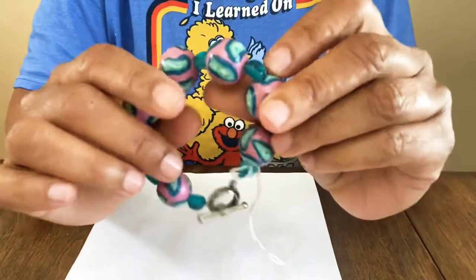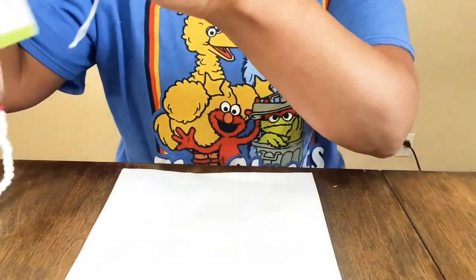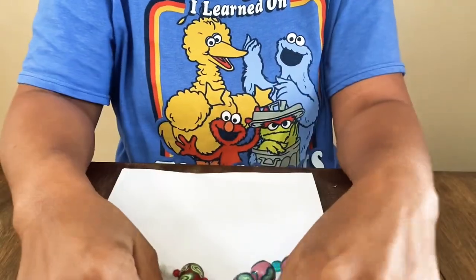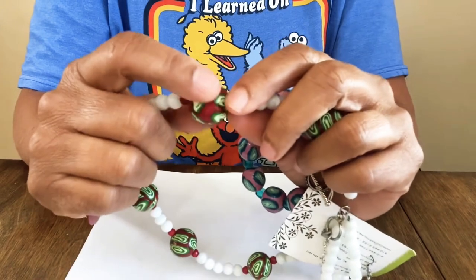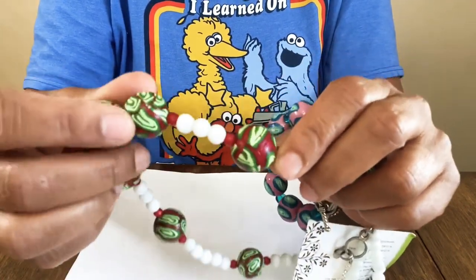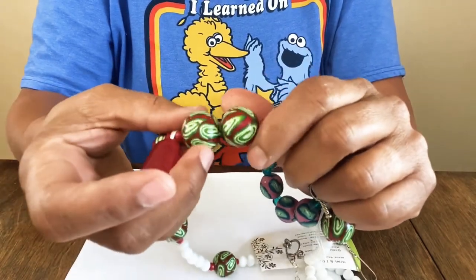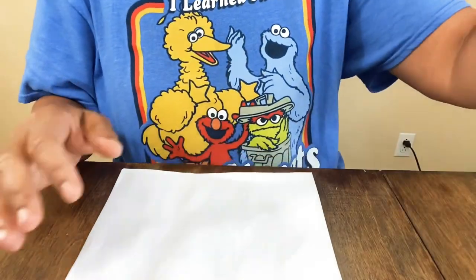I wanted to show these polymer clay beads I made a long time ago. I used to be big on polymer clay — it was my first or second jewelry form. First it was friendly plastic, then polymer clay for years, making beads and selling them to other jewelry makers. I have tons of homemade beads around here.